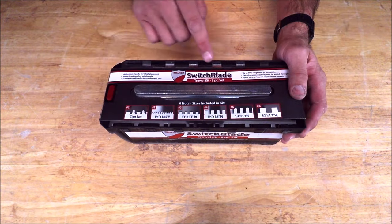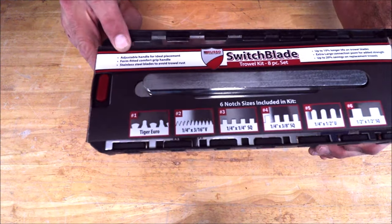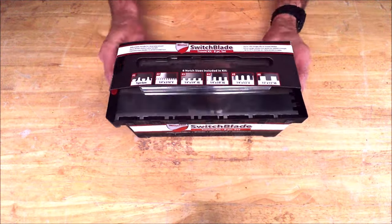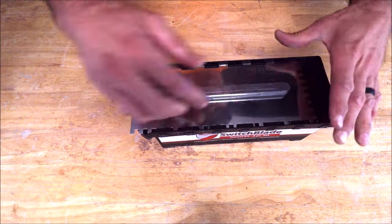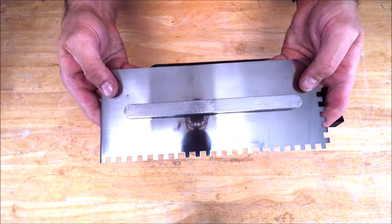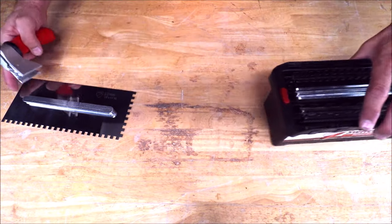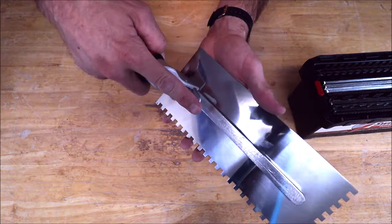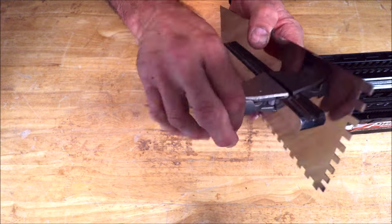Switchblade, eight-piece — adjustable handle for ideal placement, comfortable grip, stainless steel blades. You have a button here to release your first blade. Looks like quarter by quarter — nice stainless steel, no rusting. Let's quickly show you how you install the handle: release, slide it, lock it — just like that.